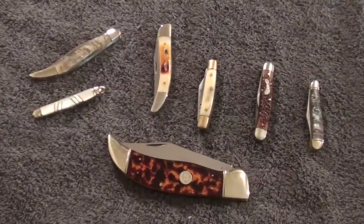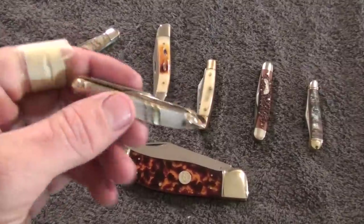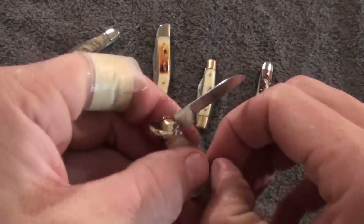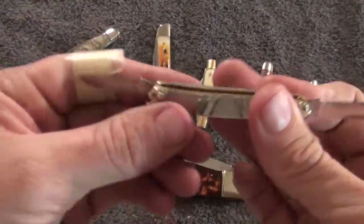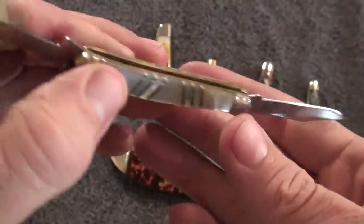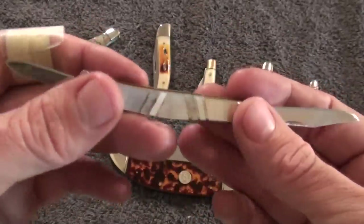Hey guys, I wanted to do another video of some slip joints that I recently purchased. This one you guys have seen before — this one's just kind of a comparison. This is the old Schrade Custom, a $5 knife. Excellent, excellent little slip joint. Very pleased with my purchase. You can find these on eBay all day, every day, for anywhere between $1 up to $10, depending on who you're getting them from, and then the shipping can vary.